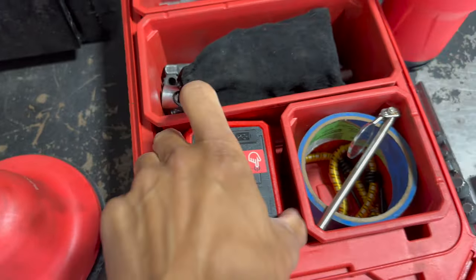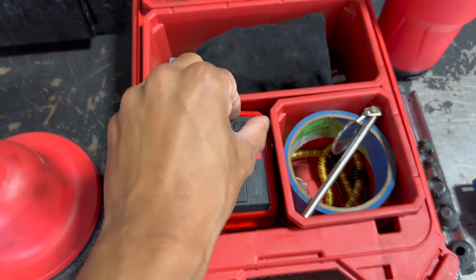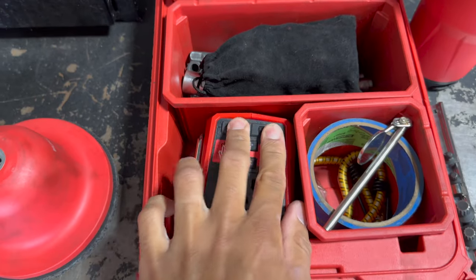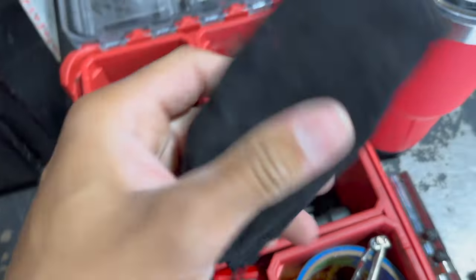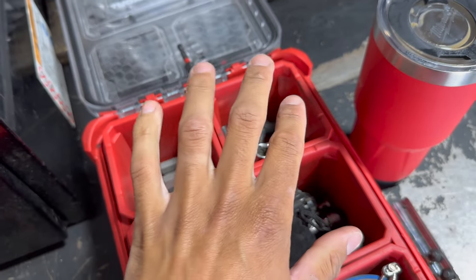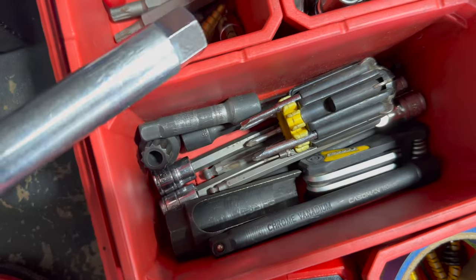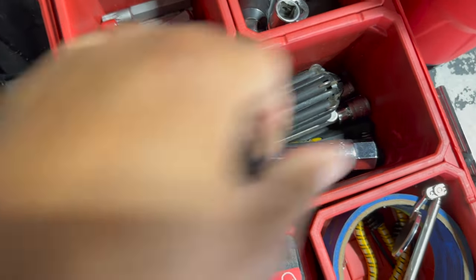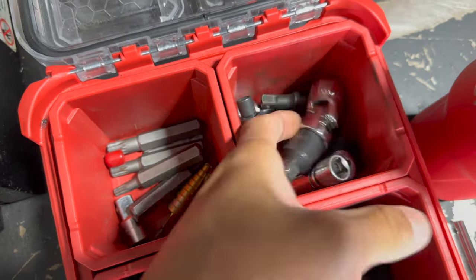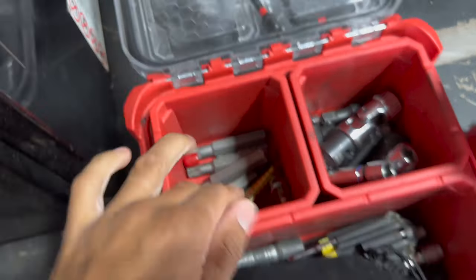I've got my little inverter here in case I need to charge things — it hooks right onto one of my batteries. This has USB-C and USB-A. And I've got my charging cable in here, along with these gloves my parents got me that have lights on each knuckle — can be convenient. I've got an O2 sensor, a kind of specialty little section here, and most of my extensions and step up-downs.